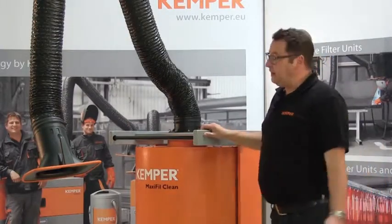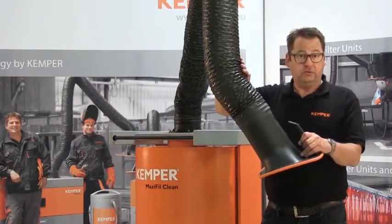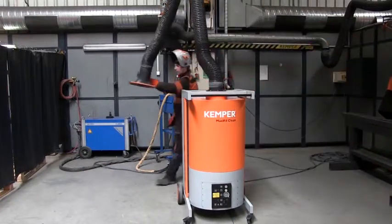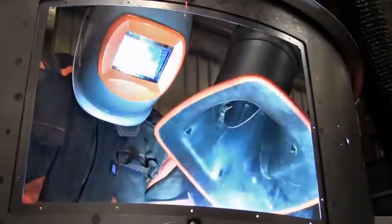The suction of welding fumes is done with an optional 2, 3, or 4 meter exhaust arm in pipe or hose design. The arm can rotate 360 degrees, and its particularly smooth operation combined with the specially shaped suction hood provides a 40% larger extraction field.